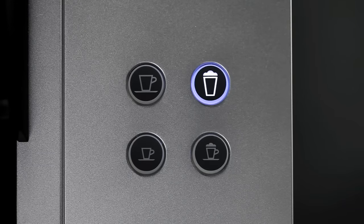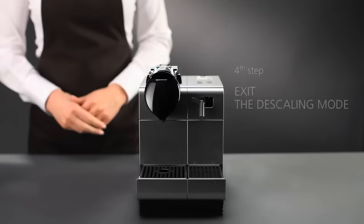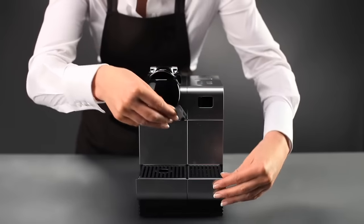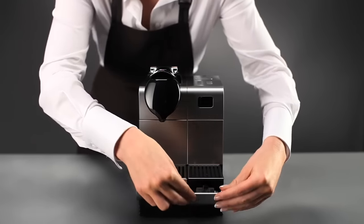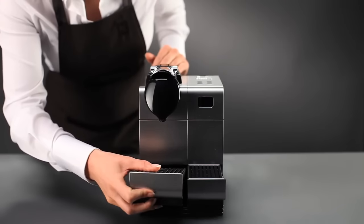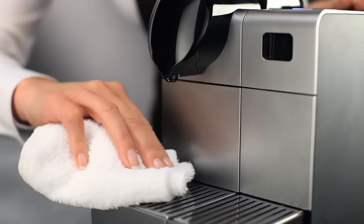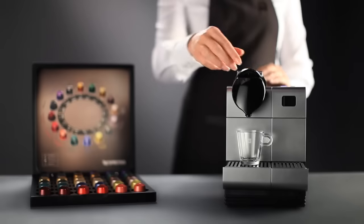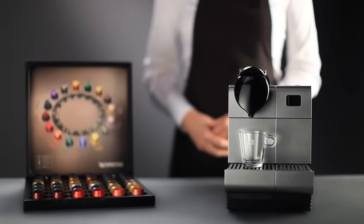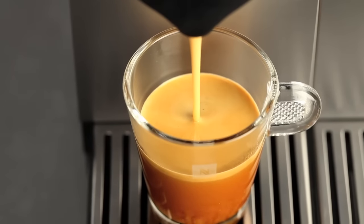When the cycle is finished, the machine will stop. Detach and put away the descaling nozzle. Empty the drip tray and wipe down the machine with a damp cloth. The descaling is finished. Your Lattissima Plus machine is ready. You can now continue to enjoy our range of Grand Cru, specifically designed to optimize the extraction quality of your machine, and guarantee the ultimate Nespresso coffee quality, cup after cup.